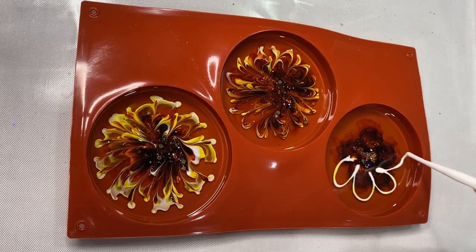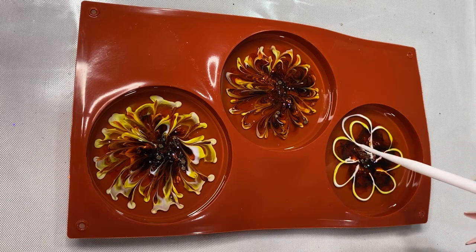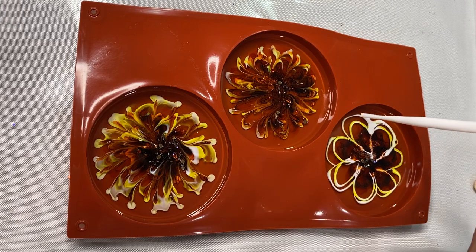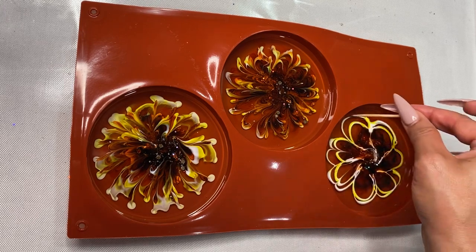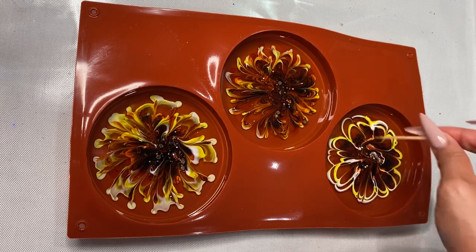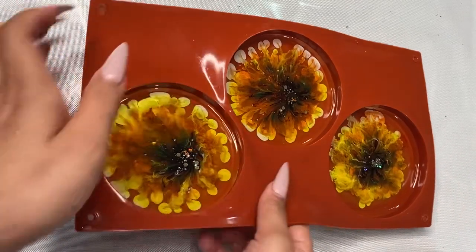Here you see those cool videos where everyone does these little swirlies, the petals, and I'm thinking okay, this one's going to work, this one's going to be really, really cool. Yeah, didn't quite work out that way. Trying to make a little design here as well. This one, we're just having fun.